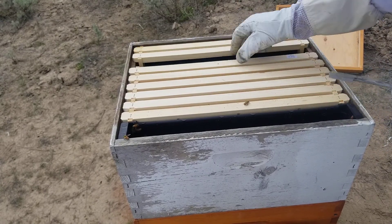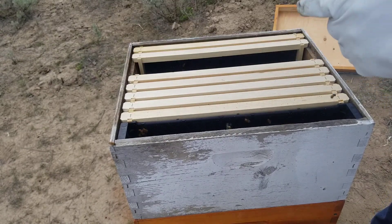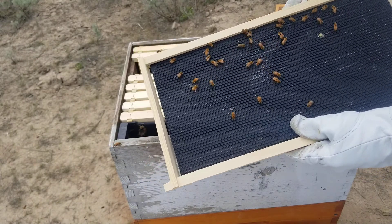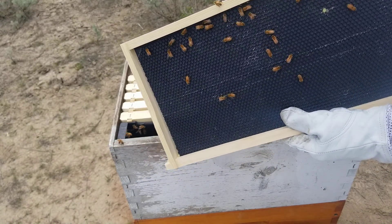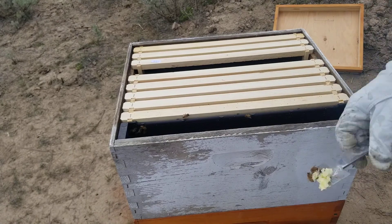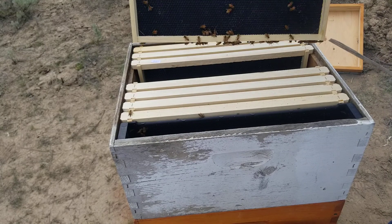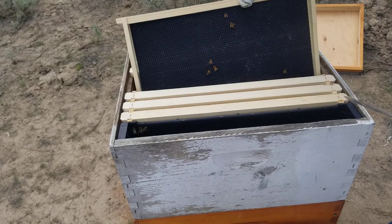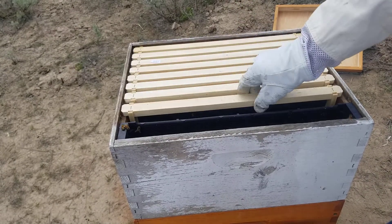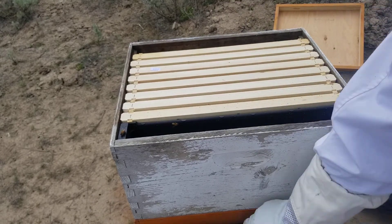It looks like they might start playing with that one just a touch. Now we got funny comb — not here, kids. Doesn't look like they've touched the upper one yet. Let's just put it back together.